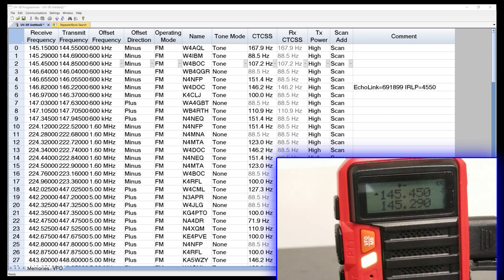When you've got five of these Bofengs like I do, once you've got it configured on one for your local area, you can configure all of them. You just plug in the next one, turn it on, program it — plug in the next one, turn it on, program it — and off you go.